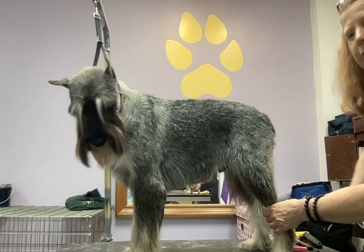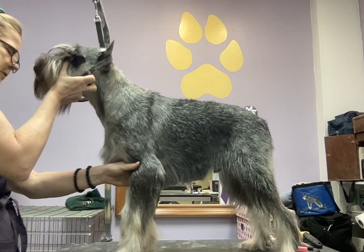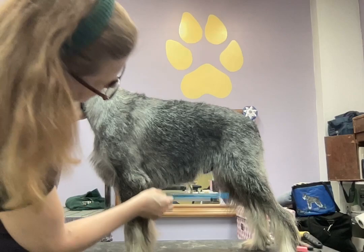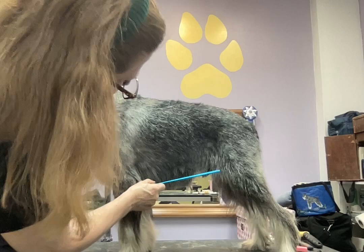So the underline. To look at the underline, stand the dog up on the table pretty square — doesn't have to be absolutely perfect like you're stacking for show, but pretty four square. Head needs to be up and you want to see a little bit of a slope. Not a whole lot, a little bit. Basically how do you get that? Well, the glib answer is you remove the hair that's not part of that, but the more reasonable answer is take a look at it with a comb. Get a long comb and lay it at the angle you want.